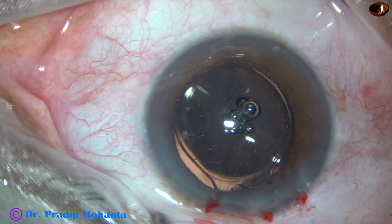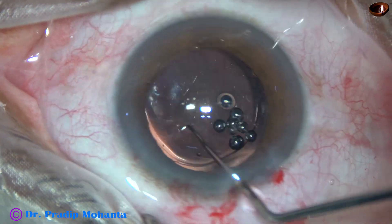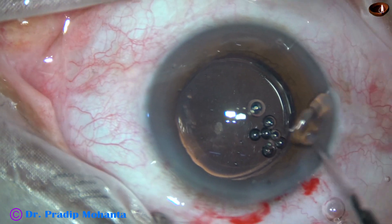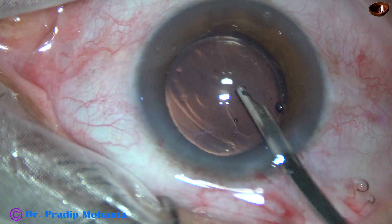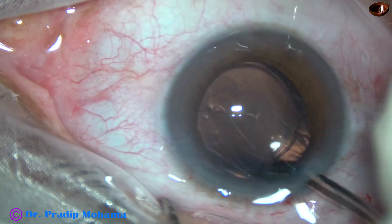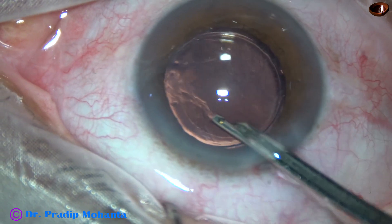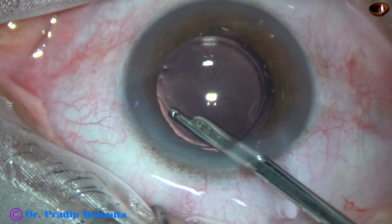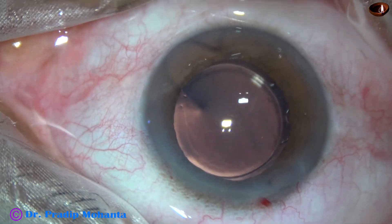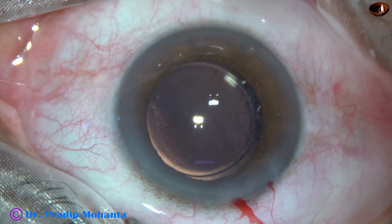In this case I have noted fine white dots on the posterior capsule, all over the posterior capsule. I am going to show that in higher magnification at the end of this video. I don't know what kind of deposit this is, and probably this will not cause much hindrance in visual gain. But if it does cause some hindrance, we can always do YAG laser posterior capsulotomy.